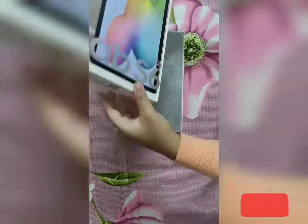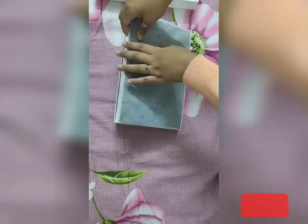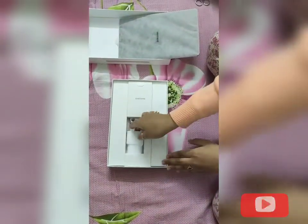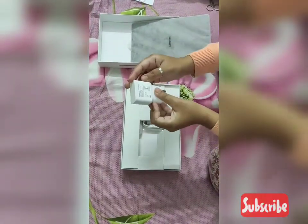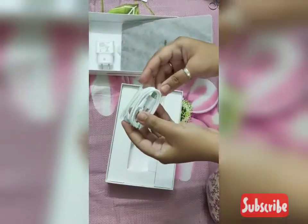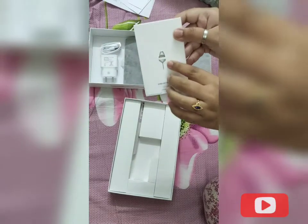The cover fits the box so snugly it's really difficult to get it out. Here is the tablet wrapped in paper packaging, and here is the charger. You don't get a fast charger with this box — it will take around three to four hours to charge the tablet completely. Here is the USB cable, and here we get the SIM ejector tool.